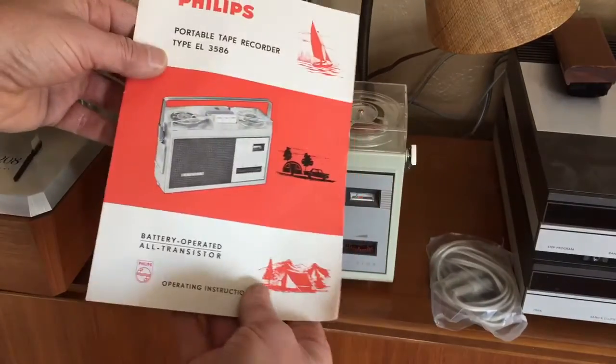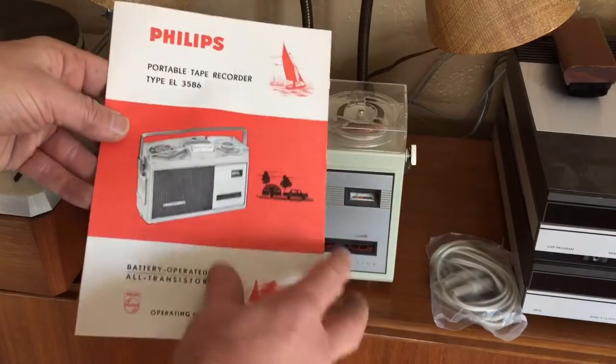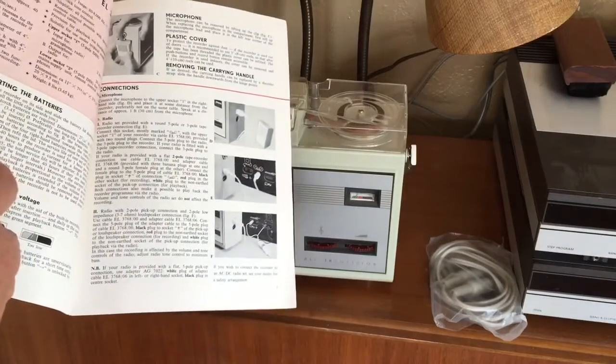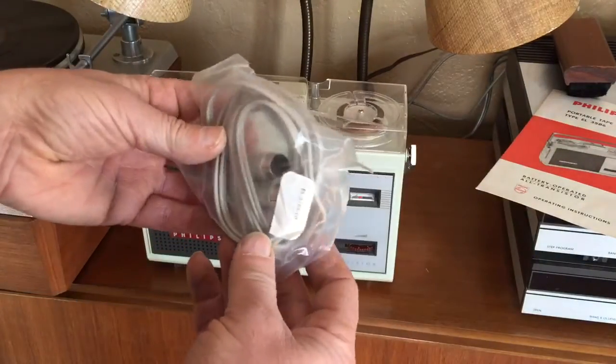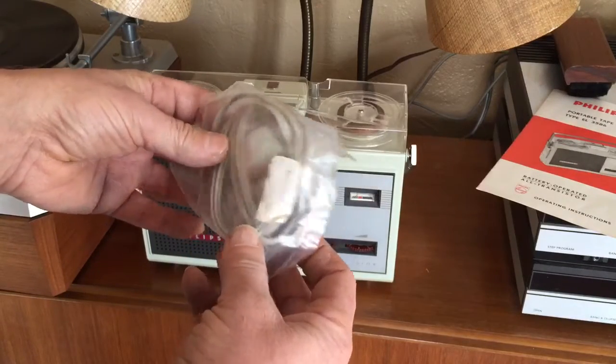Got the original owner's manual, and a connecting cord for recording off of another device.